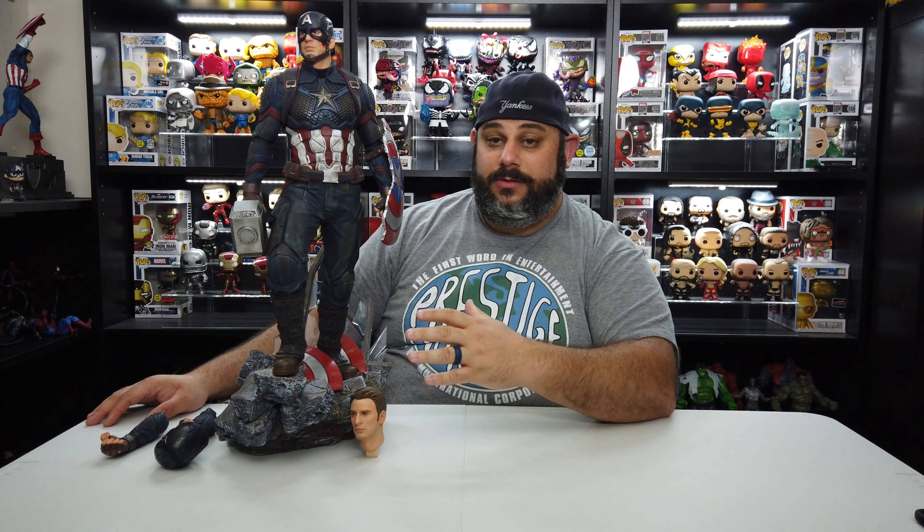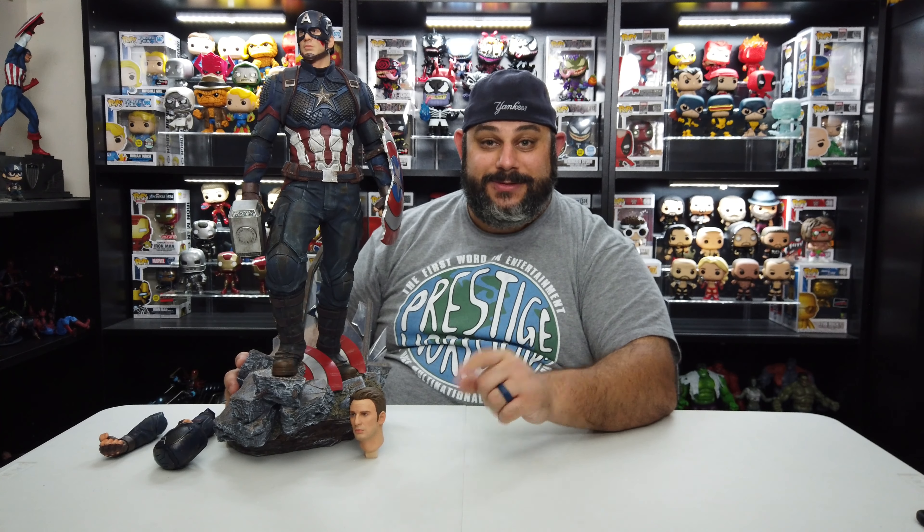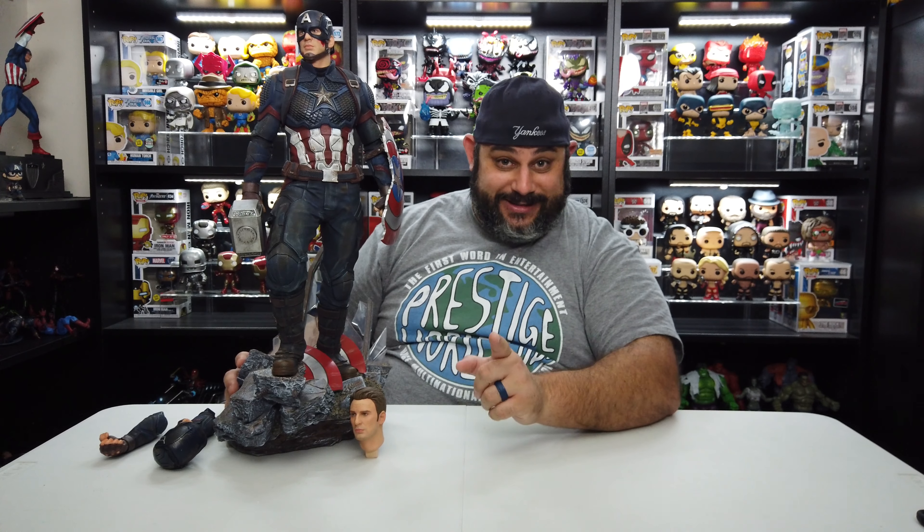Thanks for watching me do my very first statue review. It's opposite day on MCE, so you saw me instead of George. Once again, I'll leave the link in the description below for the Collector Zone — be sure to check them out. Use the code MCE at checkout and you get 5% off your purchase. They carry Iron Studios, Sideshow, Hot Toys, NECA, and Mezco — they got it all. If you like what you saw, please give a thumbs up. If you're new, please subscribe and hit that bell so you get notified every time George does a statue review. You can also check out all the excellent content we offer at mcecentral.com. Until next time guys, keep it marvelous.